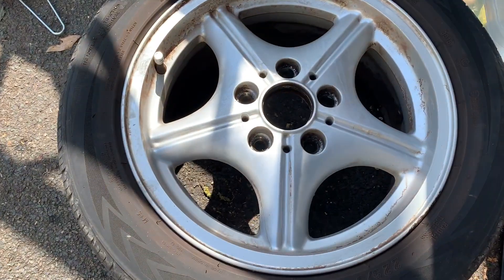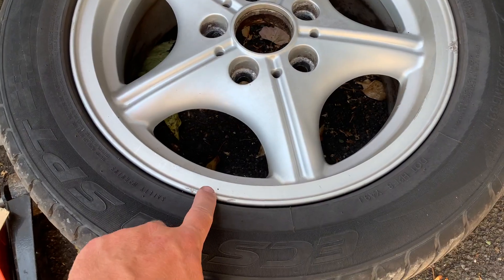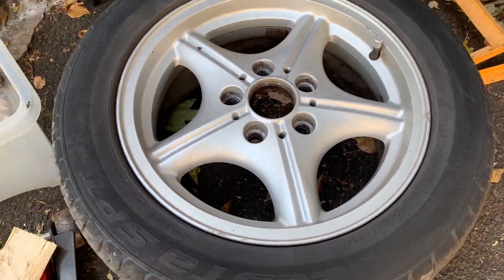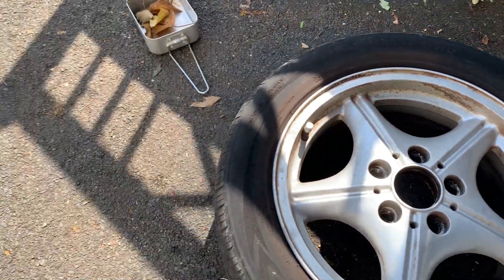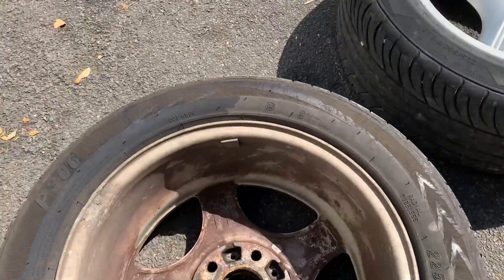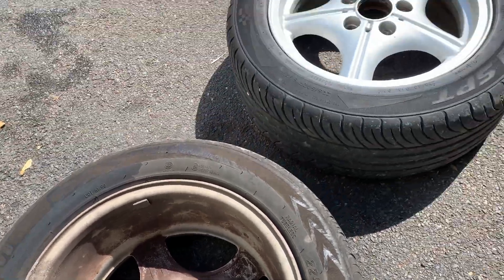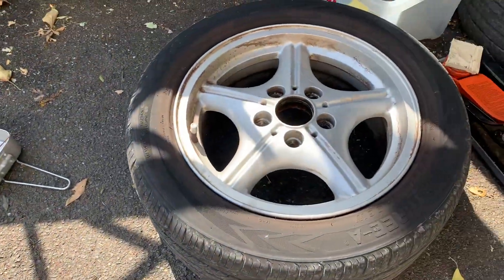All the wheels are off. Thankfully they're not in very bad condition. There's a couple of areas that would need filler, but I haven't got any filler so I'm just going to crack on. I don't want to wait around for parts to arrive or order some filler — I'm just going to do what I can with what I've got, because that's what this YouTube channel is all about.